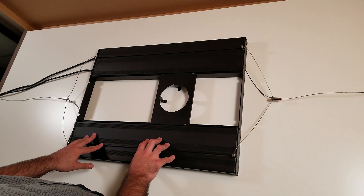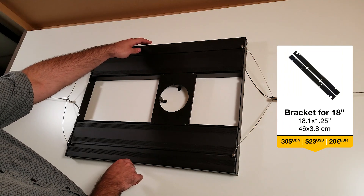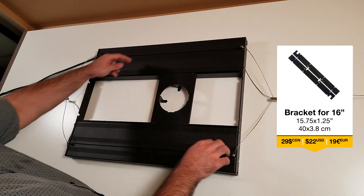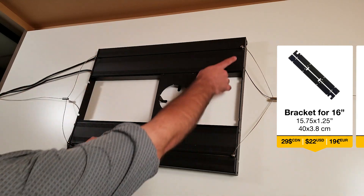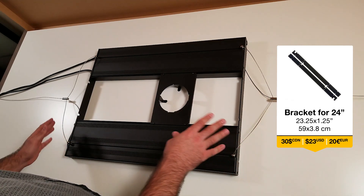They added some more customization for the slide. By default you have the 18 inch, but now they are selling a shorter bracket that can reduce the width by 16 inches. And if you have a bigger aquarium, you also have a larger bracket at 24 inches. So it's very customizable.